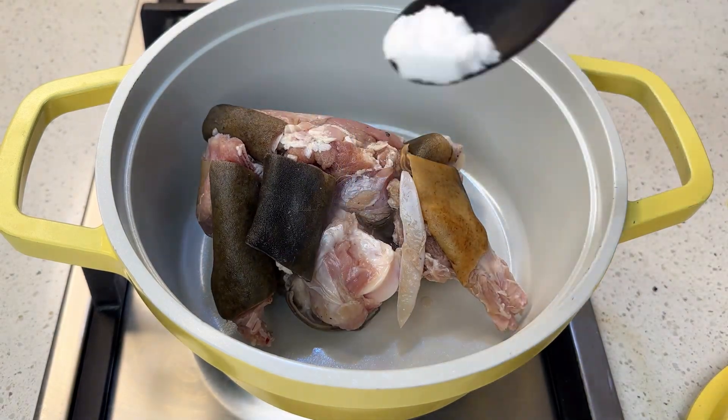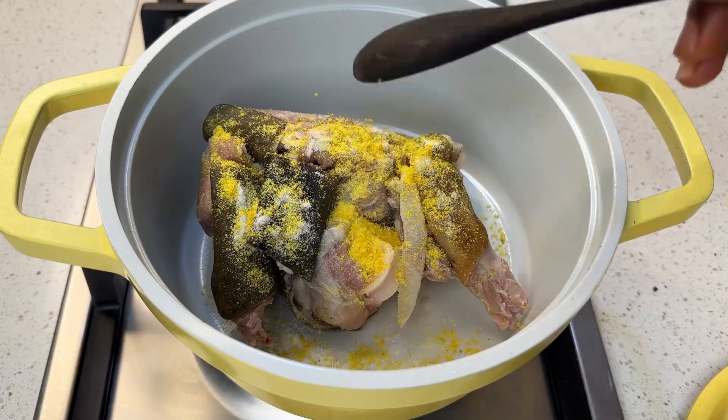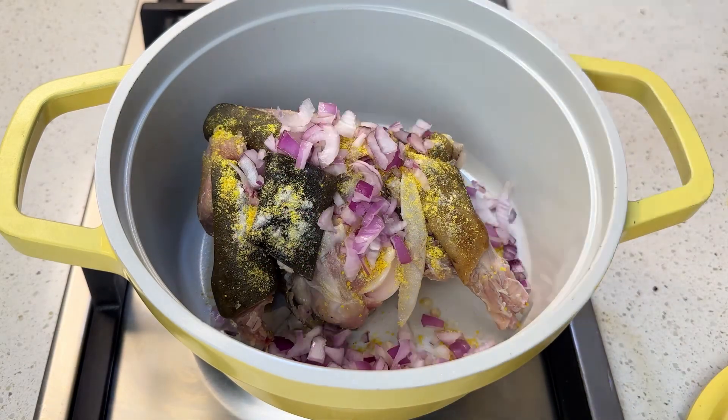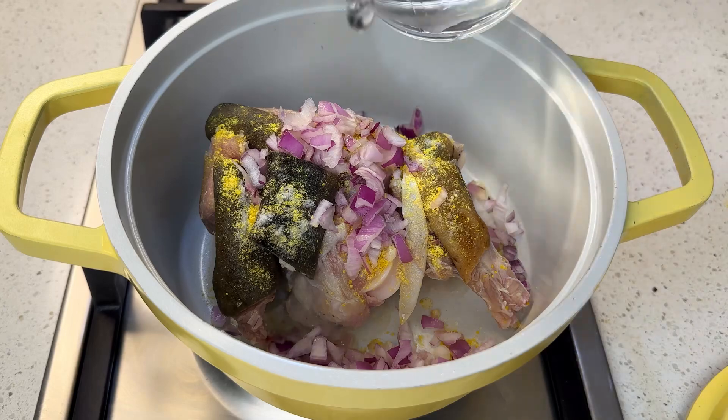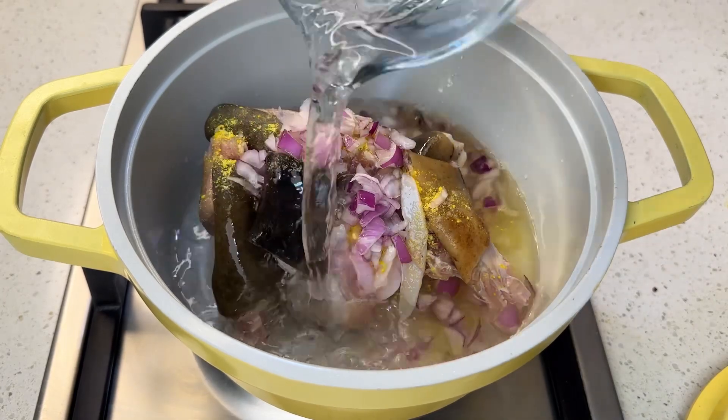Apart from the offal, I'm also going to be using some goat meat — use any protein of choice. I just brought this out from my freezer, it's still frozen, but I'm boiling it like that. Salt, seasoning powder — same thing we used for the other one. We are going to bring this to a boil. This is a local sauce, no need for curry or thyme.